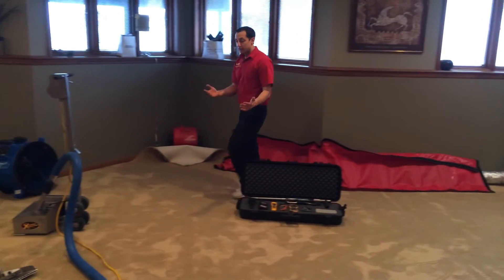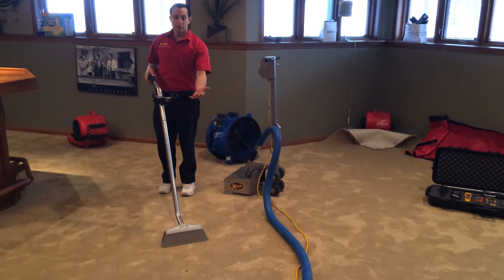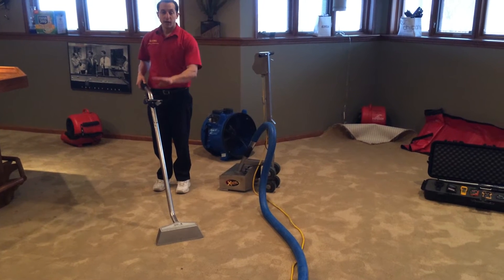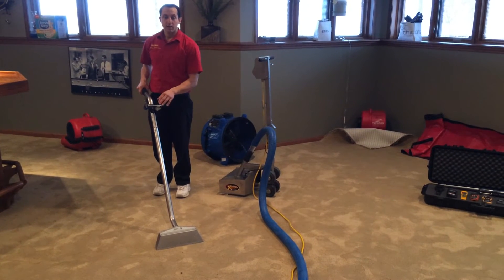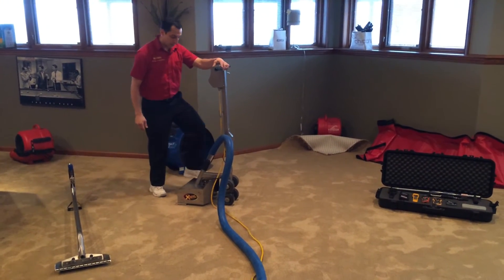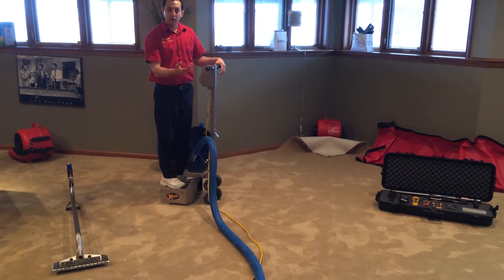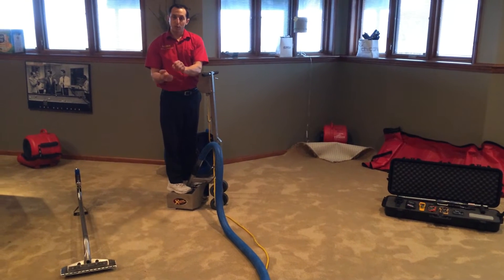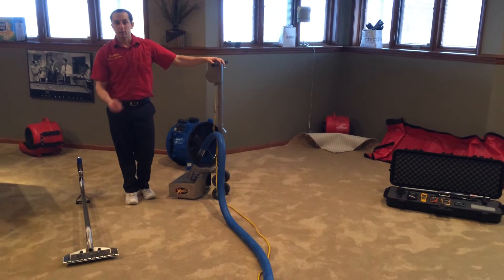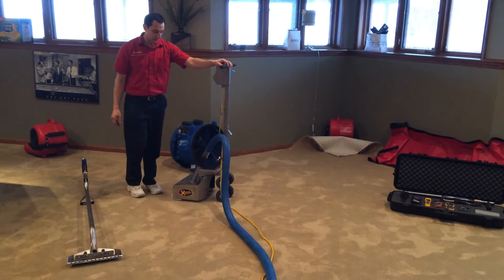The next step will be extraction. Depending on the severity, we may use a floor tool to extract standing water, but if there is pad below the carpet, the pad will still be wet — I have another video you can look at after this that explains that more in depth. This is our weighted extractor that we will ride on. It's self-propelled and will extract by compressing the carpet pad to squeeze out as much water as possible, because it's hundreds of times faster to extract water than to try to evaporate it. That is one of the most important steps in this process.